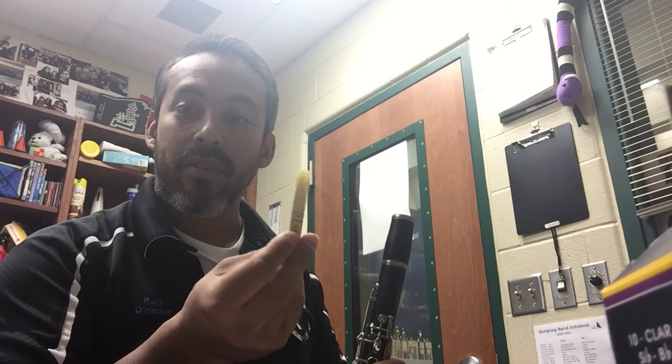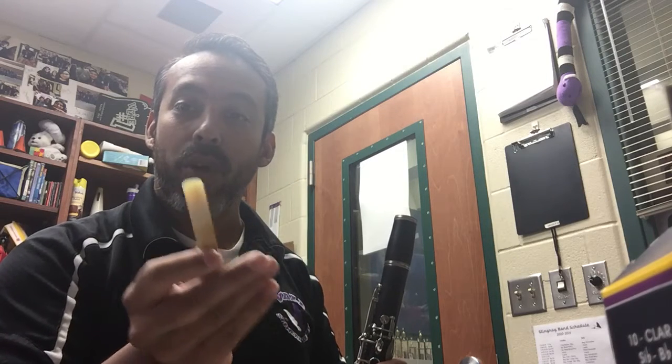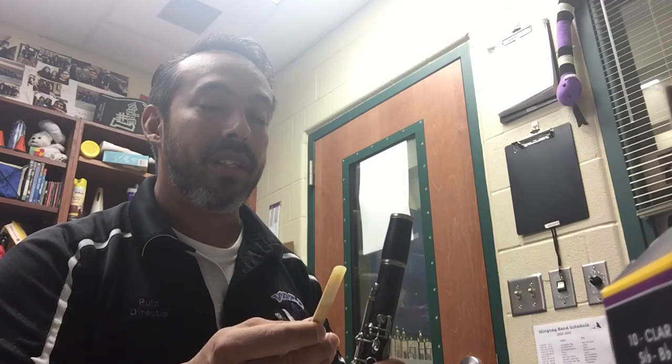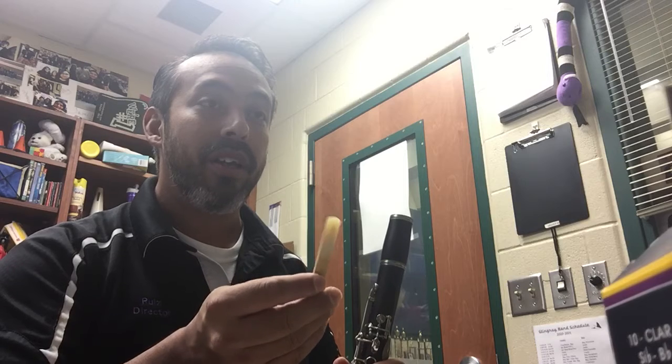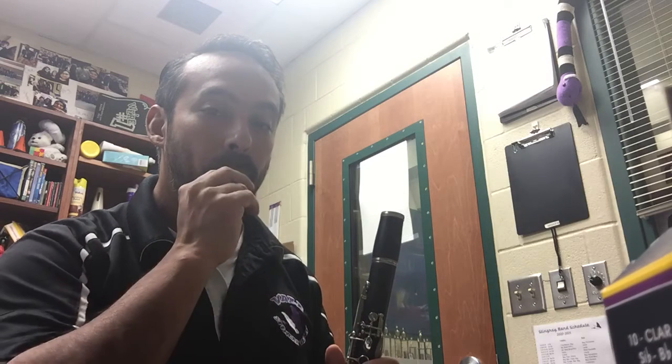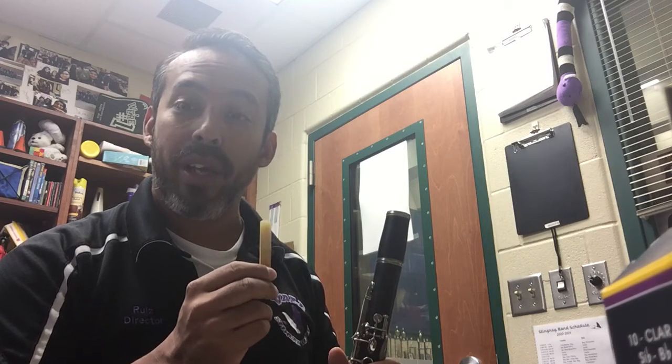What will usually happen before you do any of this is you will take your clarinet reed on the very thin side, and you're going to soak it by putting it in your mouth. The best thing to do is open your teeth, stick out your tongue, and put the skinny side on your tongue. Then put it in your mouth and leave it there until it's soaked with lots of saliva. You will do that while you're putting your clarinet together, so that way when you're ready to put the reed on, it has been soaked.